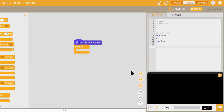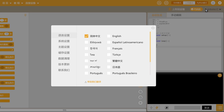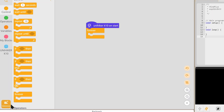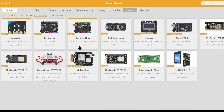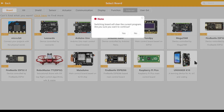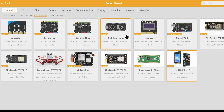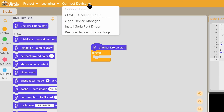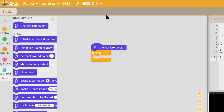Once it's installed and open, the first thing to do is change the language. Go to the settings button and select your language — I'm going to select English. Then go to the extensions settings on the left corner, find and select the UniHiker K10. After that, connect your board to your computer, select 'Connect Device,' and select the K10 device. Now we are ready to program it.